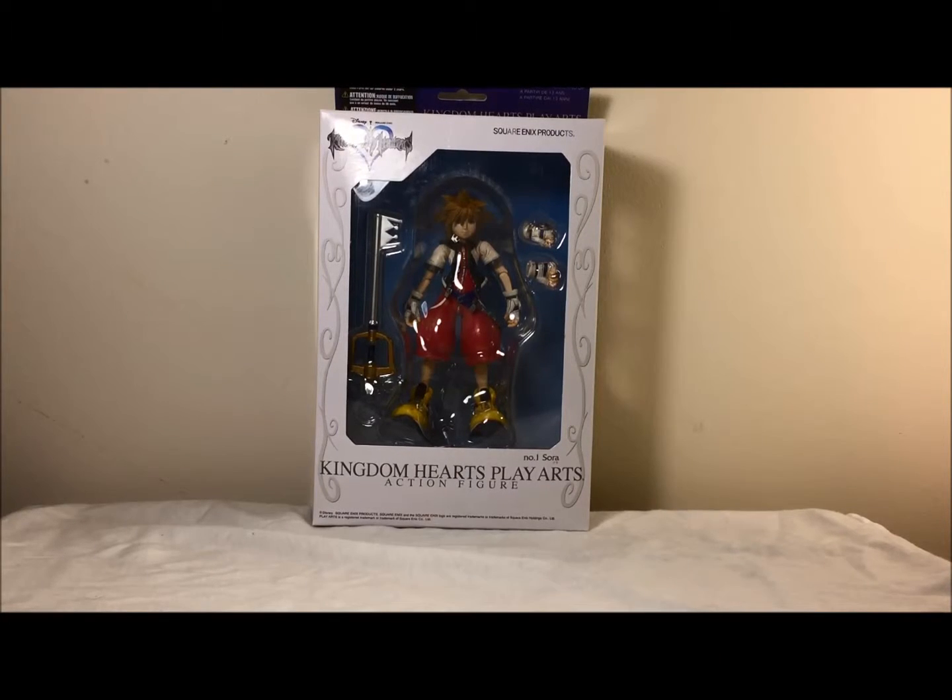Alright fellow YouTubers, CableCraigDimpleToys12 here to bring you a review on the Kingdom Hearts Play Arts action figure of Sora.